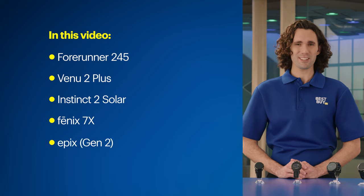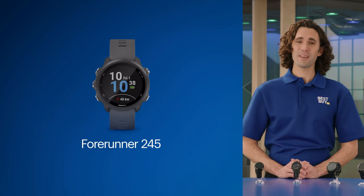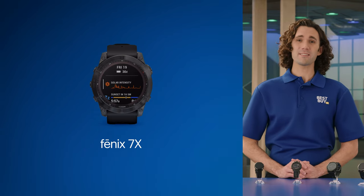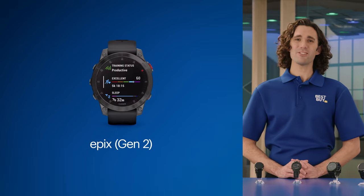Whether you're training for your first 5K, marathon, or navigating the trails on an outdoor adventure, here are five smartwatches you'll want to consider: Forerunner 245, Venue 2 Plus, Instinct 2 Solar, Fenix 7X Sapphire Solar Edition, and the Epix Gen 2.